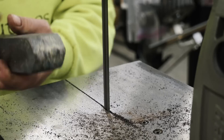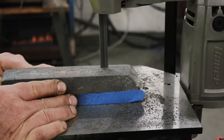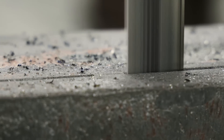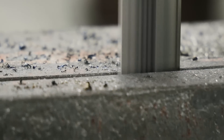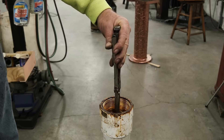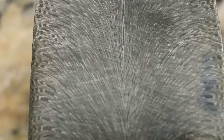Now I'm gonna slice me off a piece and see what she looks like on the inside. This vertical portable bandsaw has been a great addition to the shop — I'm glad we took the time to set it up and build one. And there's the feather — looks pretty good.